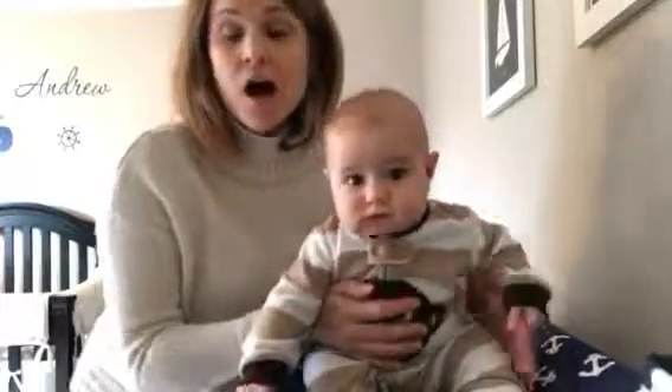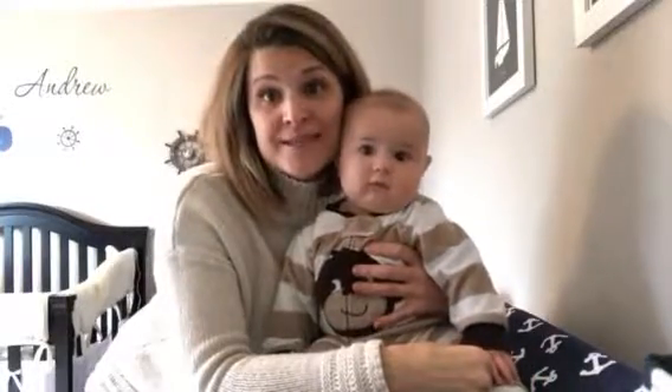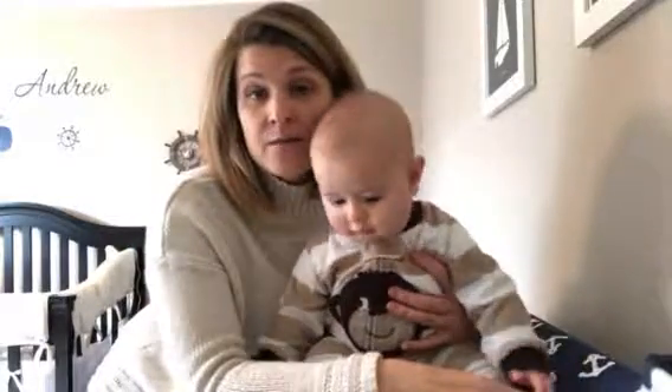The other thing I use it for is underneath my eyes. There are plenty of mornings I wake up and it looks like I haven't slept in days. You can make a roller or just dab it underneath your eyes and watch those bags disappear. Take it in the morning or at night after you wash your face, put a couple of drops on your finger, dab underneath your eyes — it soothes because it's an anti-inflammatory. So those are two little ways to use copaiba.